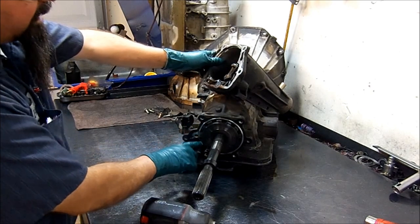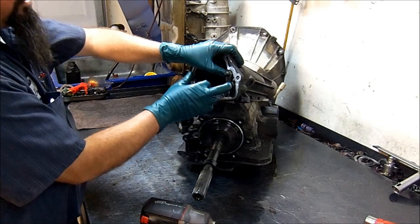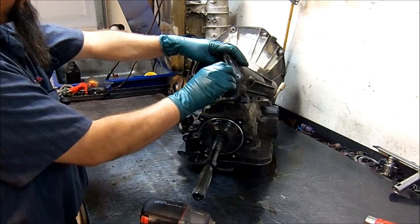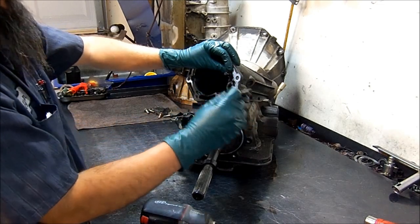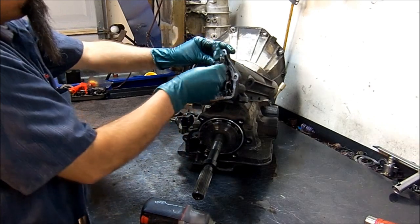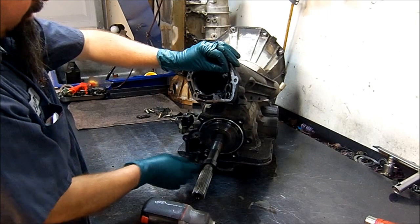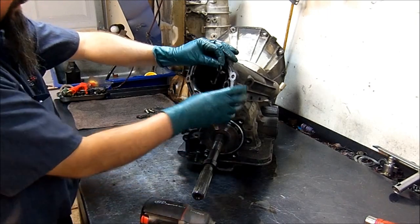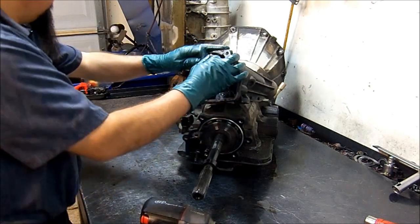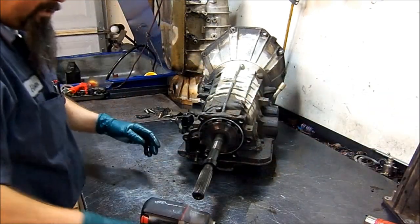Here we see our parking gear. This is the output shaft and here we see our parking pawl — P-A-W-L — and this completes our parking mechanism. When you take it off, this is the parking pawl, and then you have the return spring that keeps it away from the shaft, and the pivot pin.